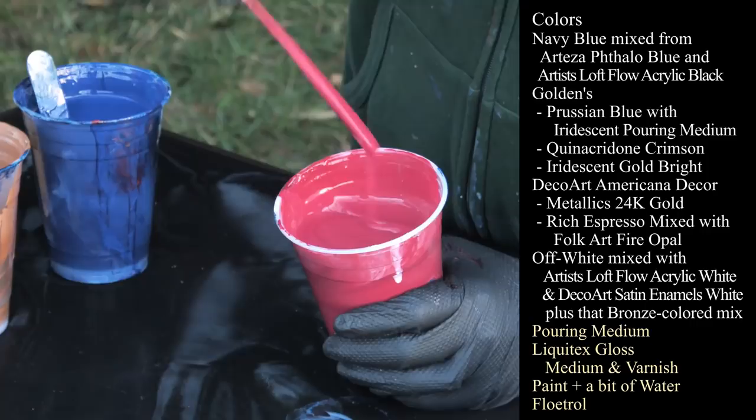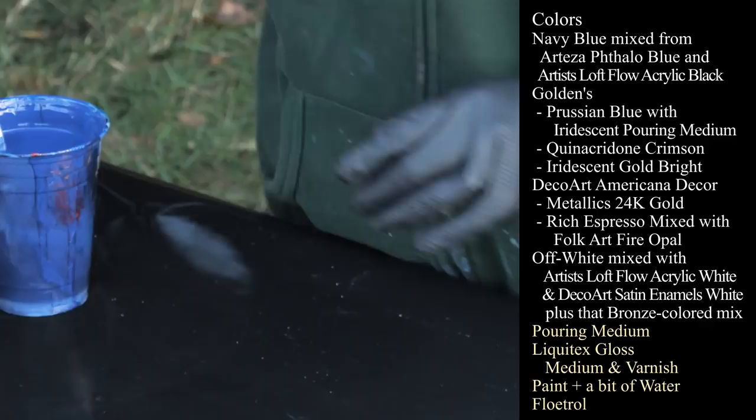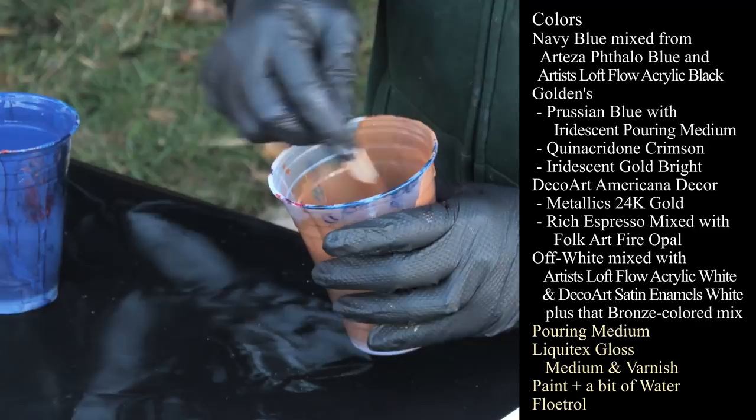This one is Quinacridone Crimson from Golden's — beautiful color. I have almost two cups of this just in case we need more paint. I have my DecoArt Americana Decor Metallics in 24 karat gold. I also have Golden's Iridescent Gold Bright. And then this one is sort of weird — it started out as DecoArt's Rich Espresso, and then I poured some Fire Opal into it. I kind of like it, so that's Rich Espresso mixed with Fire Opal.